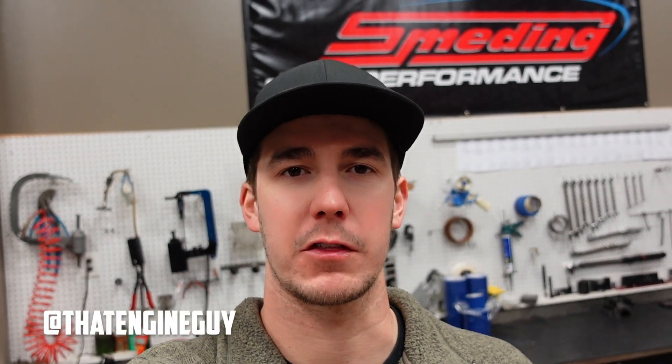How's it going? Welcome back to the channel. In today's video, we are going to build a 383 cubic inch LS6 short block.